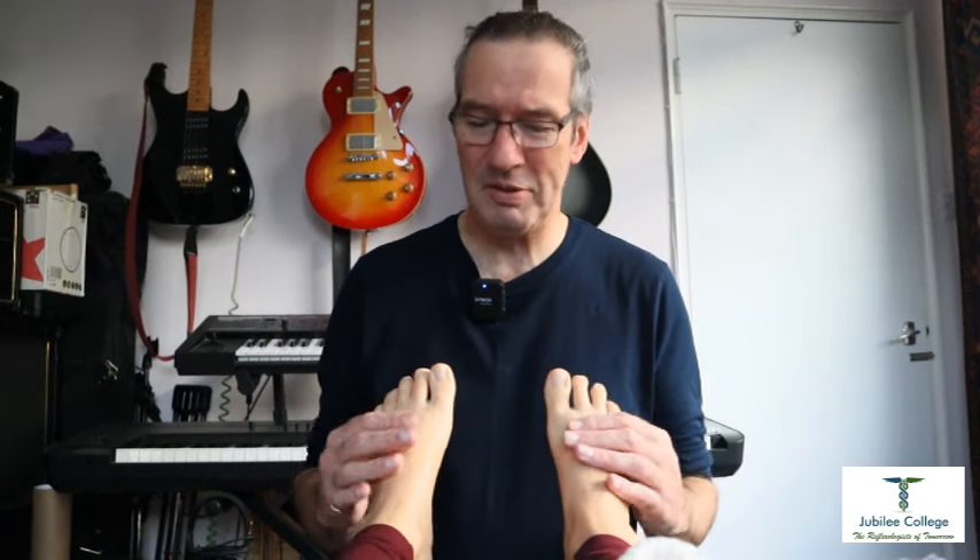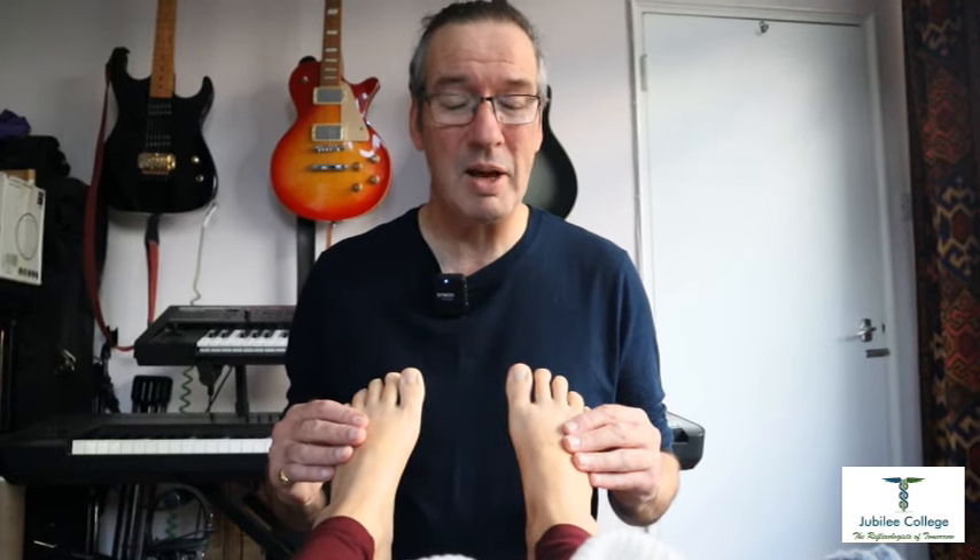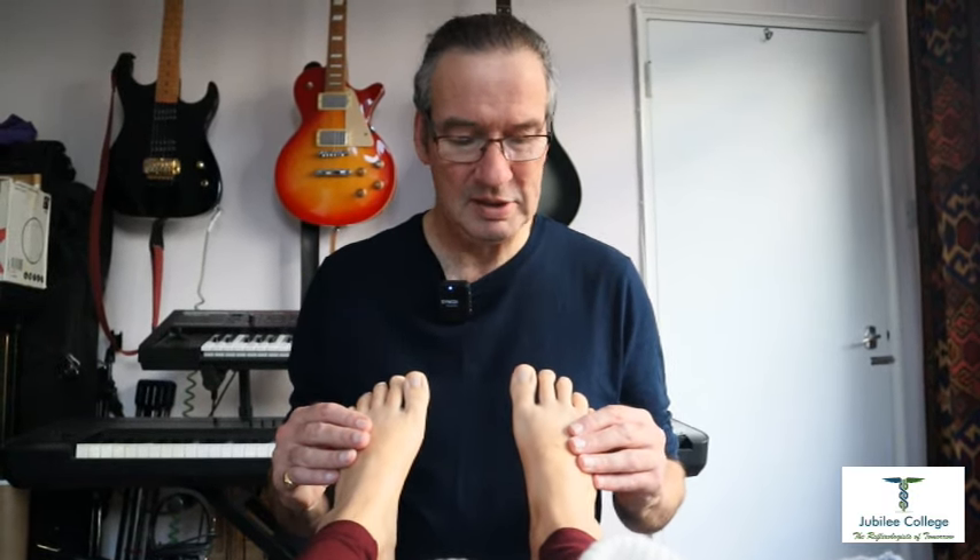Hello everybody and welcome to Wednesday's Reflexology Wisdom. Today we are going to work three ways of working the intercostal reflexes — this is on the dorsal aspect of the foot, it's also the breast reflex as well. We're going to start with some lovely lymphatic drainage, because of course you've got the left subclavian and the thoracic valves that return lymphatic fluid to the bloodstream in this area.